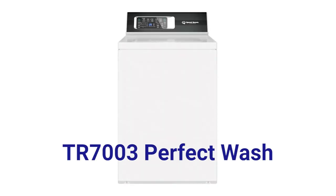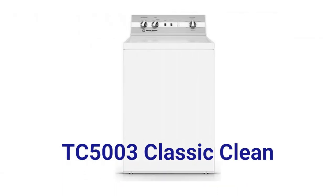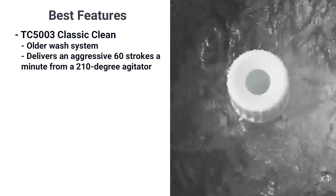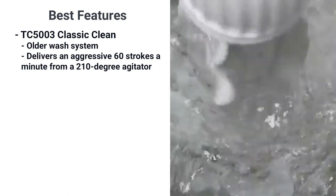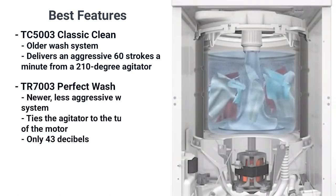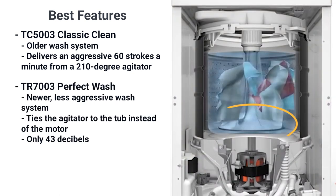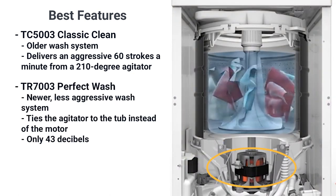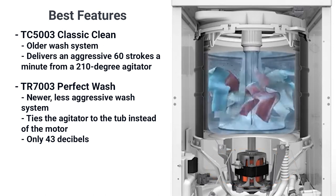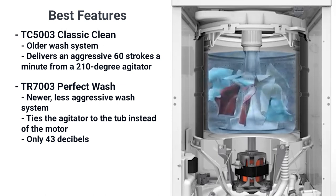First, let's talk about the TR7's new washing system, dubbed the Perfect Wash, and how it compares with the Classic Clean of their popular washer, the TC5003. Classic Clean is Speed Queen's older yet revered system. It is aggressive, delivering 60 strokes a minute from a 210-degree agitator. The newer Perfect Wash ties the agitator to the tub instead of the motor, so it flows with the water more easily. It's also a lot quieter — at 43 decibels, you shouldn't hear the machine running.